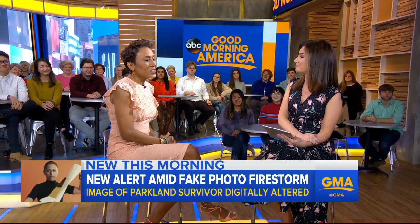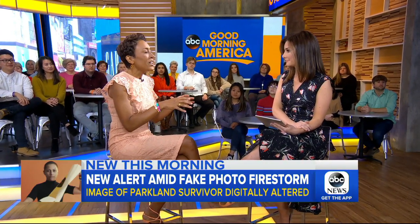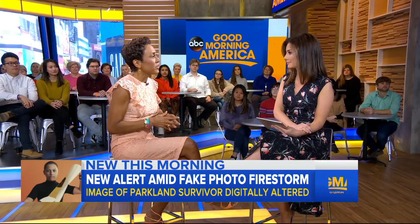But there are times — in the case of this young woman who is trying to do her best to bring about change and it being used against her like this — it's such challenging times right now. How are there ways that we can spot when something is a fake?